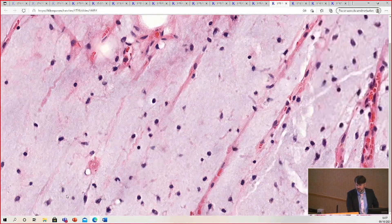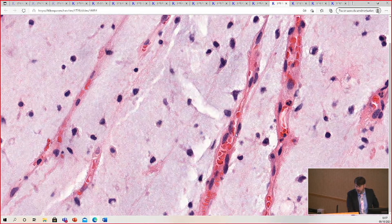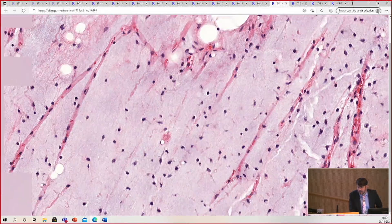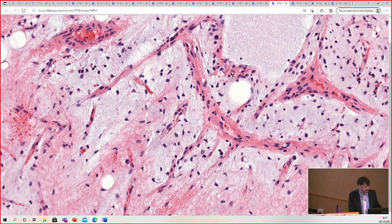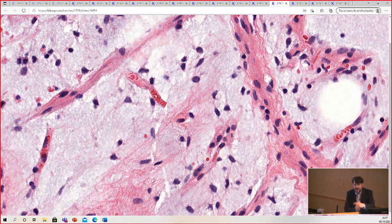These are the vessels of myxoid liposarcoma. It's like one endothelial cell — that's the vessel wall. One endothelial cell. The vessel lumen is only big enough for cells to go single file, almost like a rouleau formation in myeloma where cells stack up. It's one endothelial cell at a time, single file. That's how small the vessel should be in a myxoid liposarcoma.